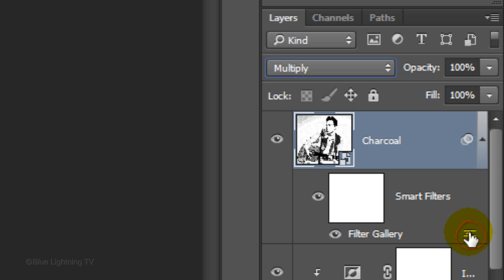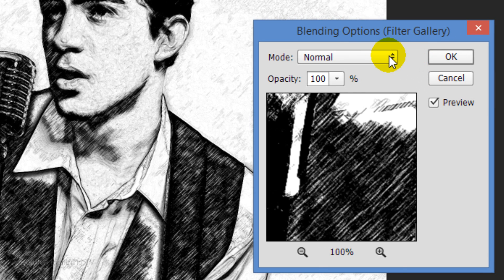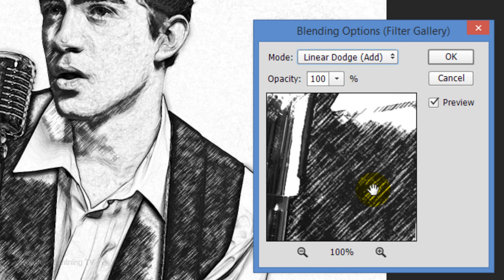Double-click this icon to edit the Smart Filter blending options. Change the Blending option from Normal to Linear Dodge, then click OK.